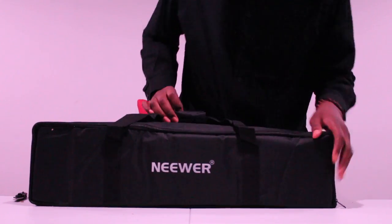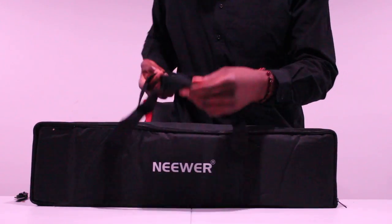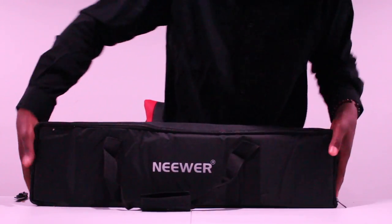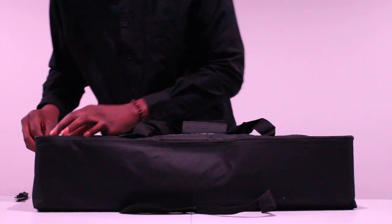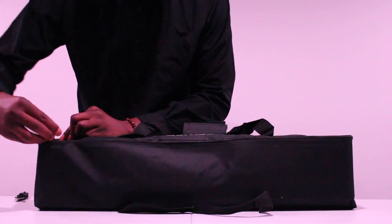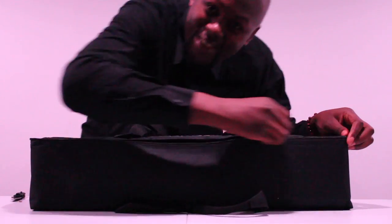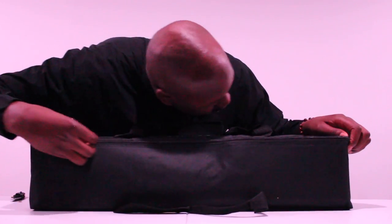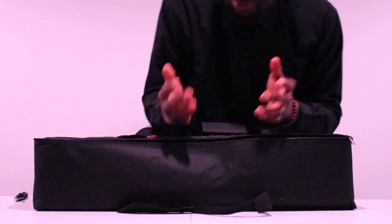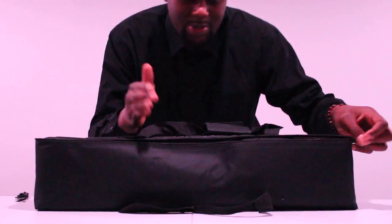So let's open this bad boy up. You've got the duffel handles that'll make everything really easy to carry around and convenient. You hear that zipper sound — oh my God, that's so beautiful. It's one of the best sounds in the world, unboxing something with a nice zipper so you know it's going to keep the elements out.